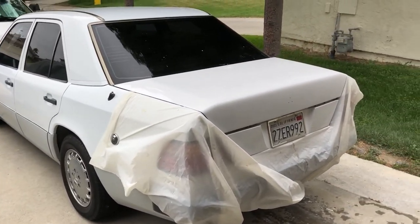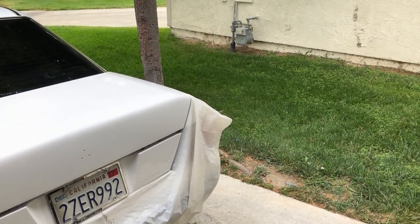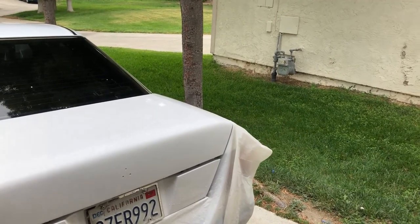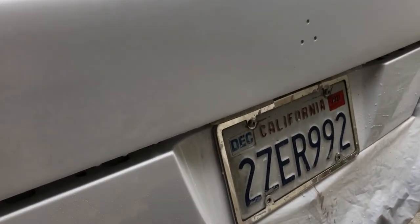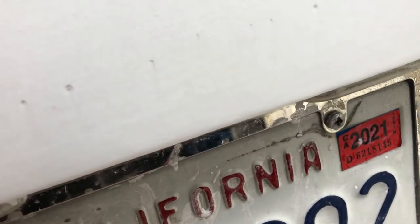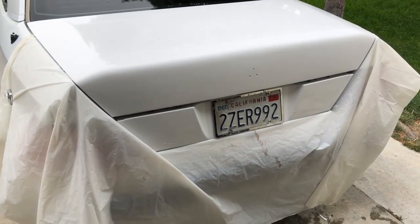I got it all wet sanded — 400, 600, 800, 1200, 2500. I can still see a little orange peel in it. There are some holes — I don't know, maybe grease or something. I cleaned the panel with solvent and all that, but crap happens. I'm not taking all the orange peel out, but there's about a half hour of multiple sandings there. I did that one area to see how it comes out.